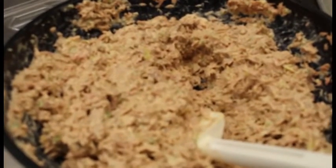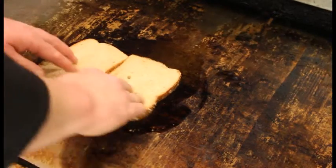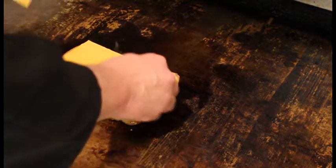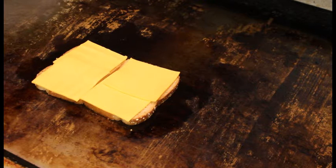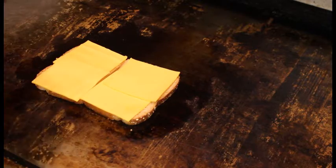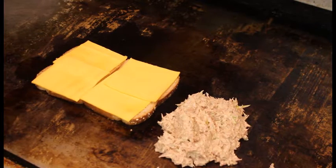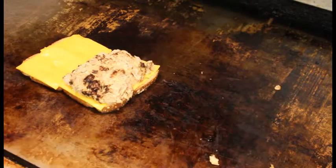There's our tuna salad. We're going to start putting together our tuna melt now. Two pieces of bread — I'm just going to put them right on the grill. Four pieces of cheese; you can use whatever cheese you want — I'm using American cheese. This could always be done in a pan at home too, you don't have to do it on a grill. We're going to take the tuna salad and put it right on the grill to get it hot. You can put as much or as little as you want on your sandwich. As that cheese melts, we'll put the tuna right on there. It's going to make a mess — the gooier it is, the better it is.